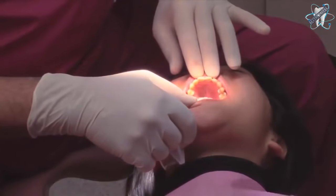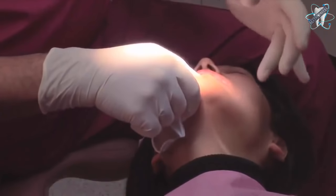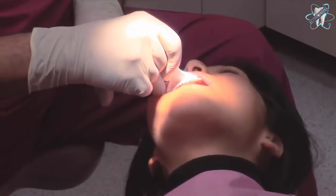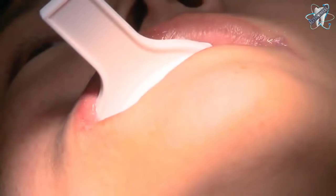While waiting for tissues to retract, instruct the patient how to properly close in centric occlusion for taking a closed bite impression. Repeat this with the closed bite tray. Notice how the patient is properly closing in centric occlusion.